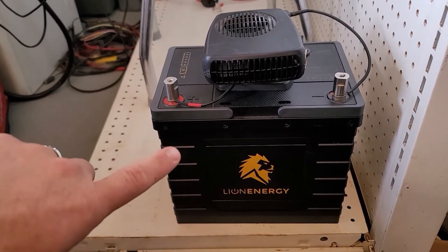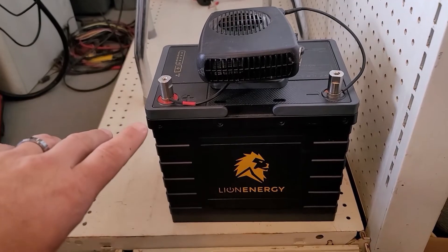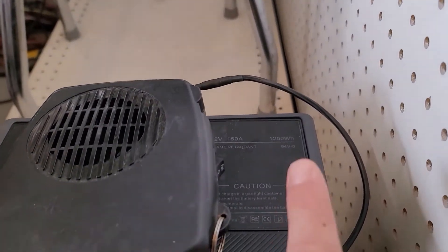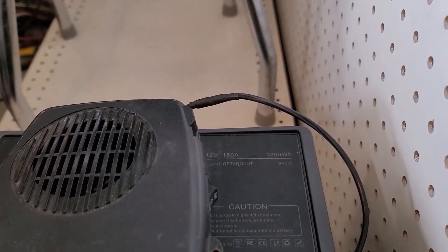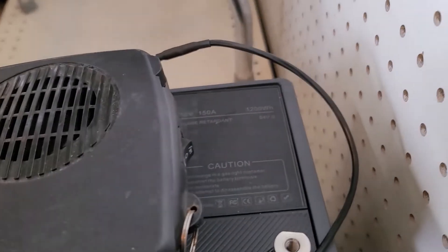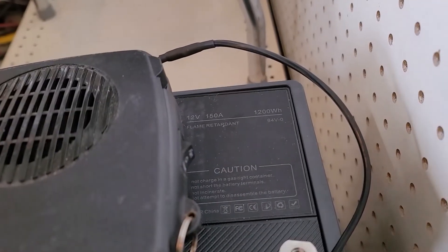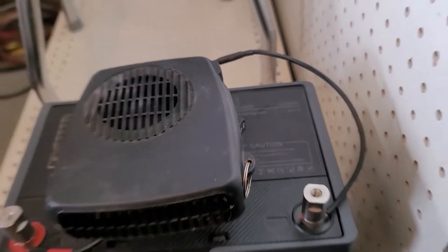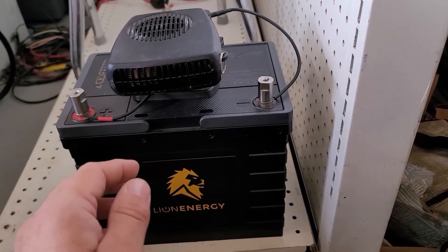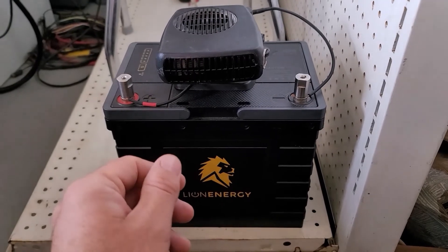This is the Lion Energy UT1200. If you know anything about Lion Energy's lineup, they don't make the 1200 anymore. It's called a 1200 because it is rated for 1.2 kilowatt hours — or 1200 watt hours — of usable storage. It puts out 12 volts at a continuous rate with a 150-amp peak. When you put that all together, it is approximately 94 amp hours. So as long as we get close to that, I'm going to be pretty ecstatic.